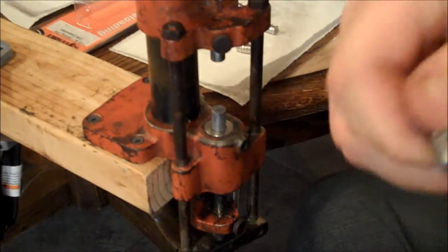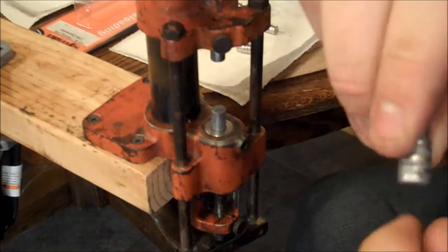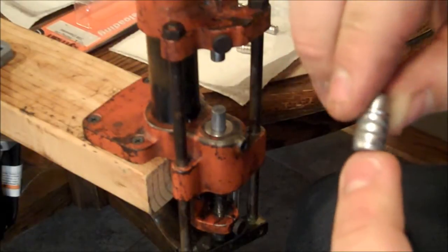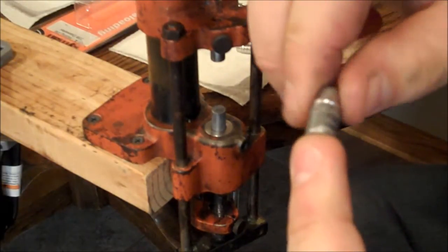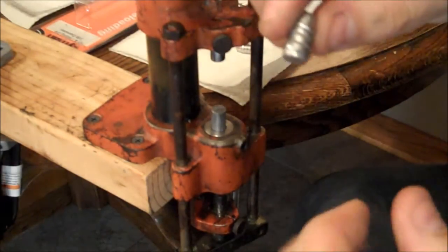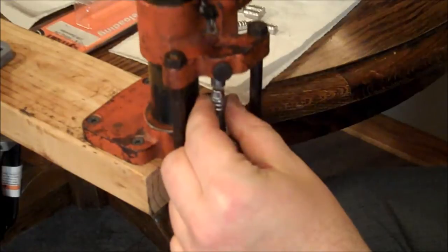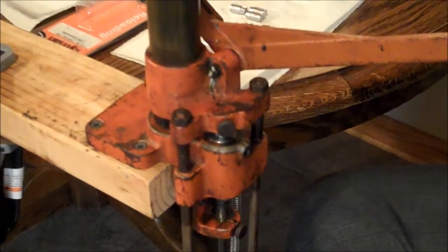I'm not using gas checks, so I'm just scraping the lube out of that bottom indent so it doesn't get in with the powder. I'm not actually pushing them to a velocity where it really matters. And even if I was, these are actually linotype, water quenched — something like 4 to 1 linotype — so they're actually decently hard. I could use them without gas checks and it wouldn't be a problem. I wish I had noticed the mold was a gas check mold, but we don't always pay attention when ordering things.